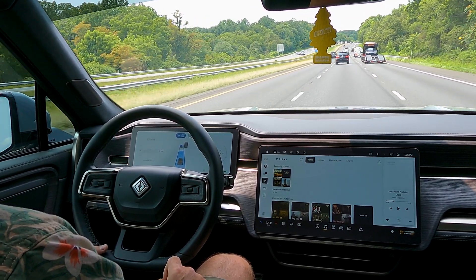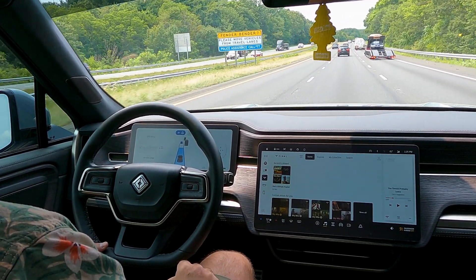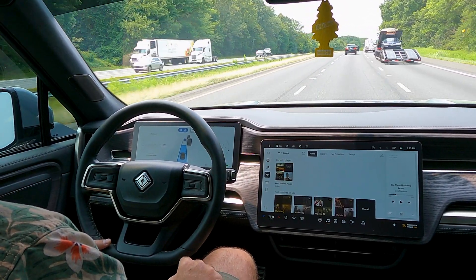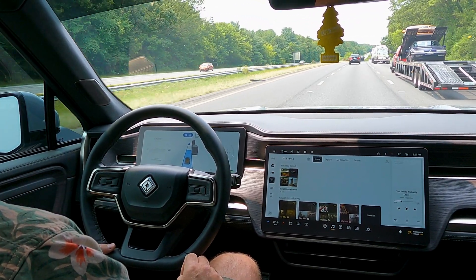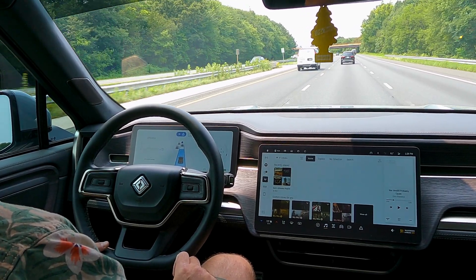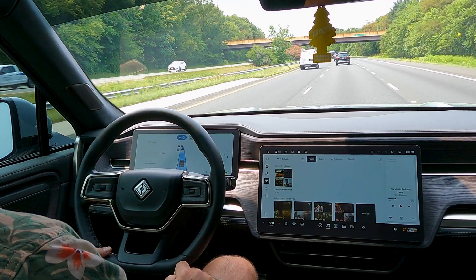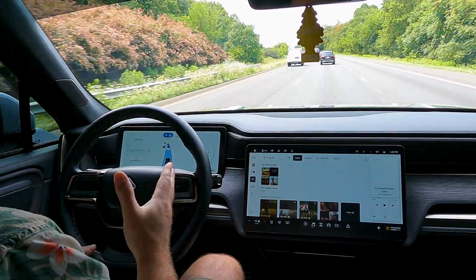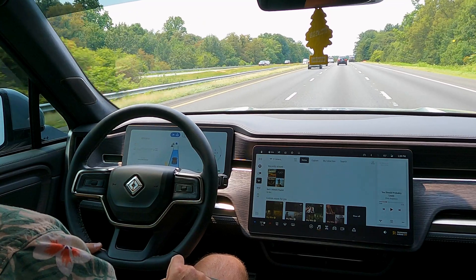This is not a foolproof system — it's not meant to drive for you or allow you to be inattentive or hands-off the wheel. This is very much a hands-on system requiring your full attention at all times. At different times Driver Plus will prompt you to take over — for example on a very curvy road, you will get a prompt because it doesn't feel as comfortable on roads with a lot of curves and turns.